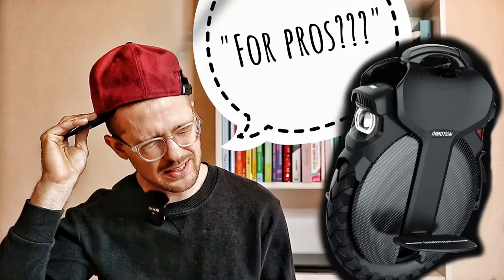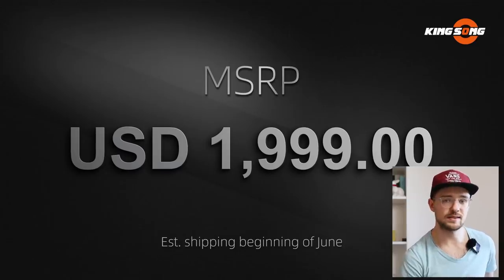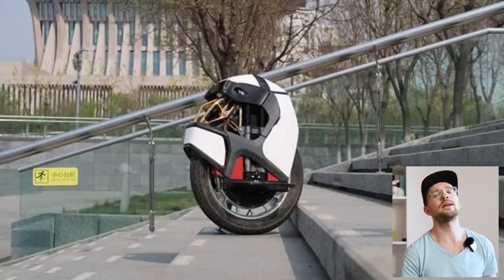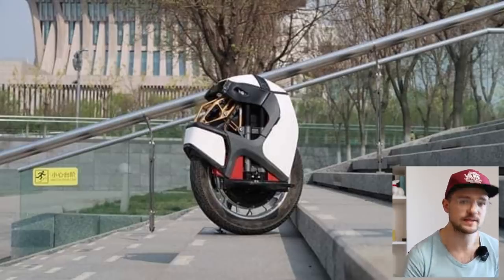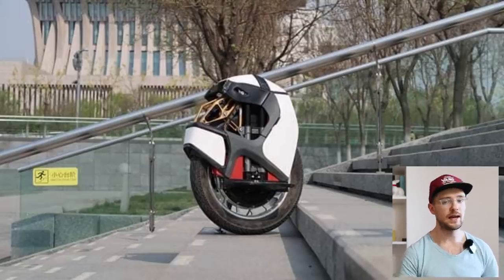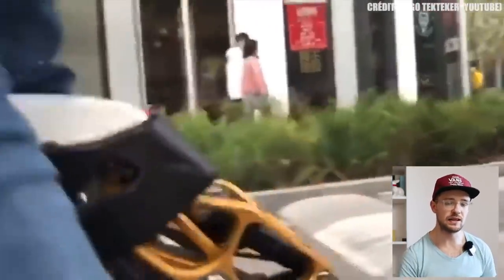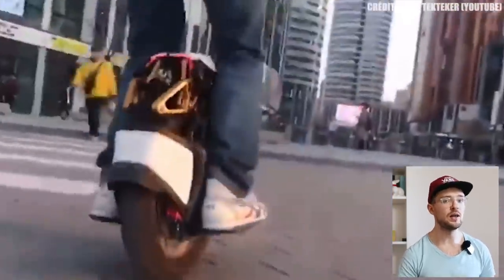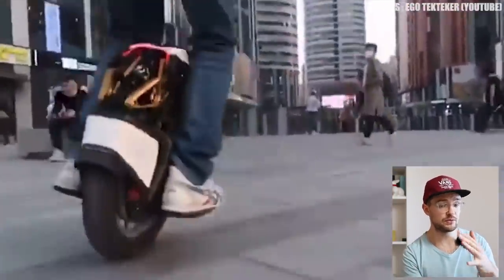We are just about a week after the launch of the InMotion V11, and already we have a second electric unicycle with suspension announced, coming this summer. First, let's talk about the tire: it is an 18 by 3-inch wide tire, exactly like on the MSP and the InMotion V11 — a huge thick rubber that absorbs bumps really well, and actually a bigger rubber than on the Kingsong 18X.